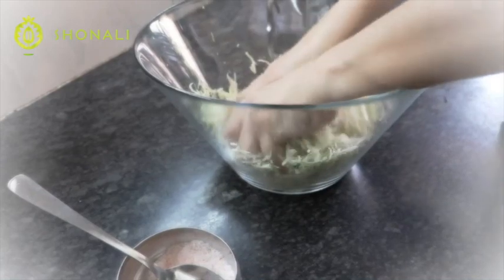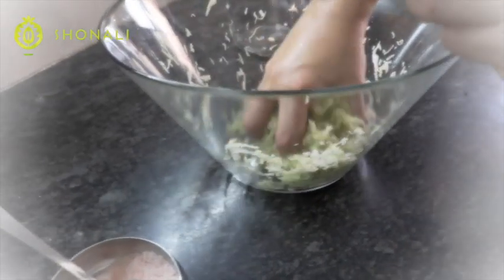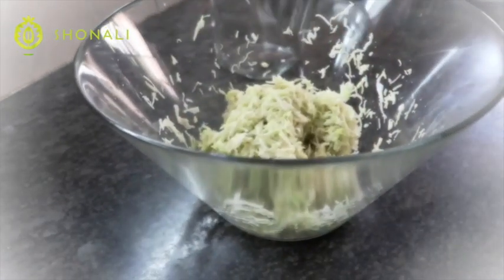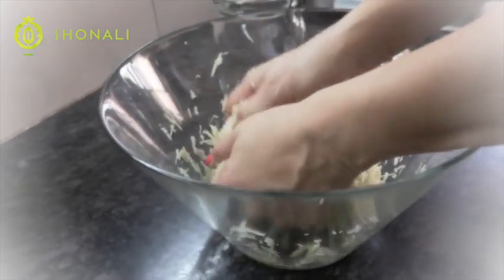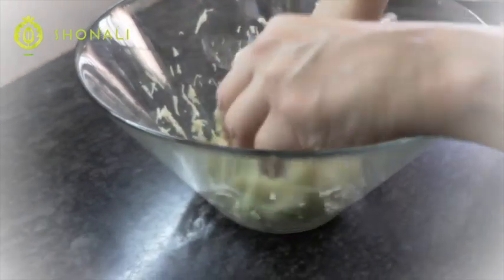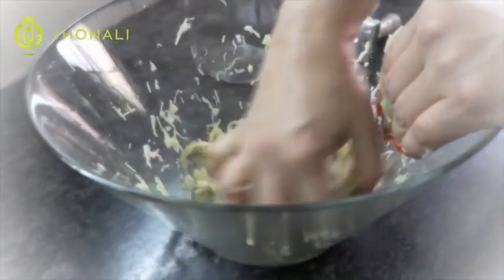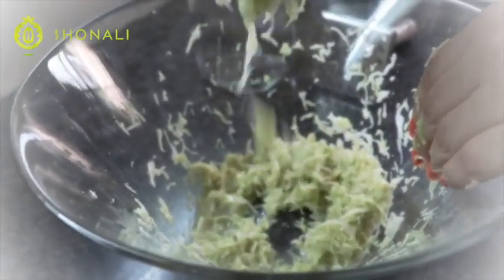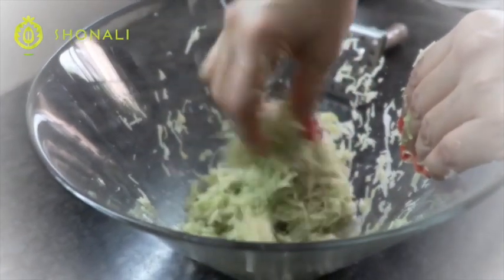You can see the volume has decreased. I've used my hands but you can optionally use a potato masher — not mandatory. Nothing like working with your hands because it gets all that energy of bacterial exchange going. The volume of the cabbage has literally reduced to half and there's a lot of water.